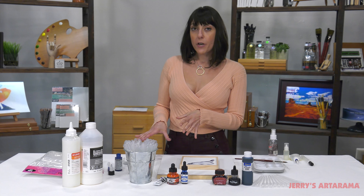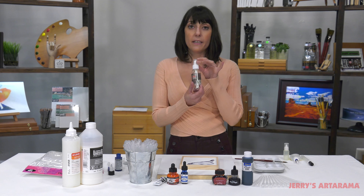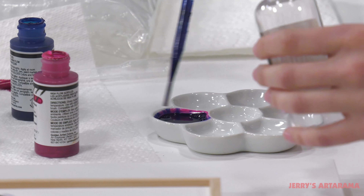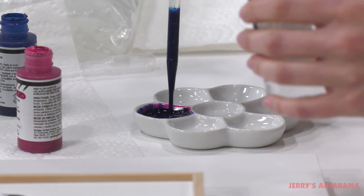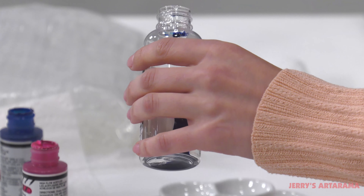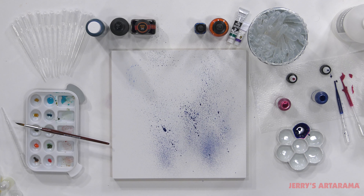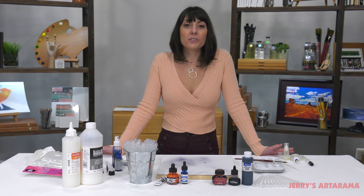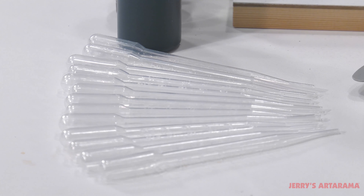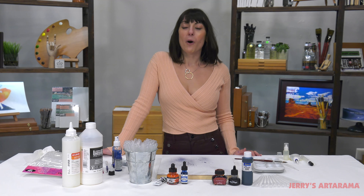Now you've mixed your own special color, whatever it is, and you can now add it to an empty container. These will do everything from artistic mixes to things as simple as just refilling a bottle. Artist Pipettes by Creative Mark are a very simple tool that will help you all around your art studio.